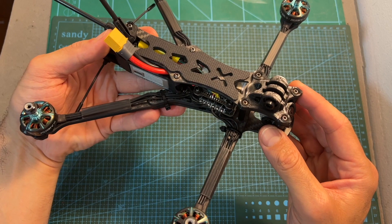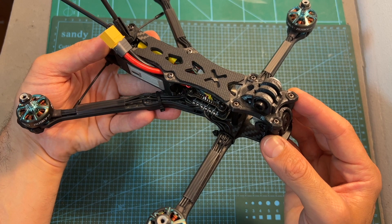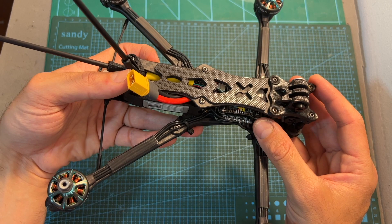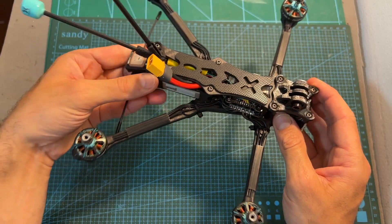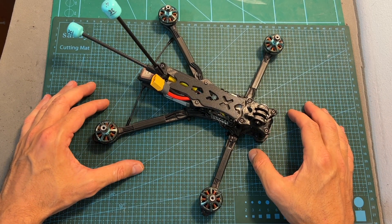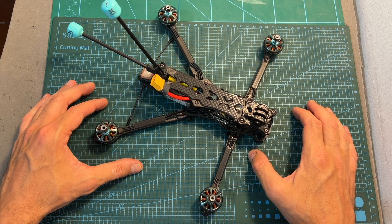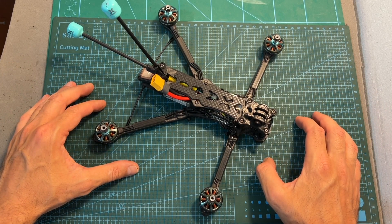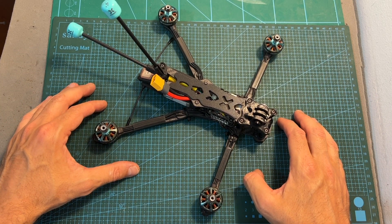The next thing I've done is head outdoors and test out this new build. Overall, as far as I can tell, the Foxeer F722 V3 flight controller is very convenient to work with and it can be a good option for both analog and digital builds. I'm going to wrap up this video with some flight footage, so I hope you will enjoy the rest of the video. As always, if you have any questions feel free to ask them in the comment section below, don't forget to leave a thumbs up if you liked this video, and consider subscribing and hitting the notifications bell if you're not already subscribed.